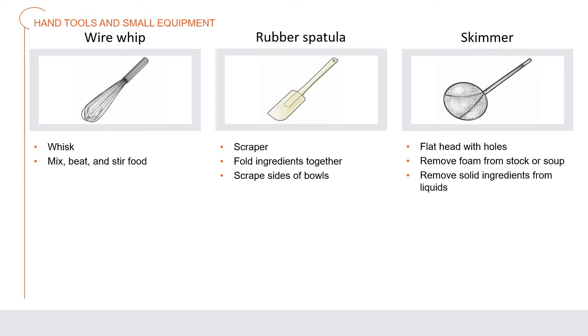A wire whip or whisk comes in different sizes and heaviness and is used to mix, beat, and stir food. A rubber spatula, often called a scraper, is a spatula with a long handle used to fold ingredients together and scrape the sides of bowls. A skimmer has a large, round, flat head with holes used to remove foam from stock or soup and to remove solid ingredients from liquids; mesh skimmers are also available.